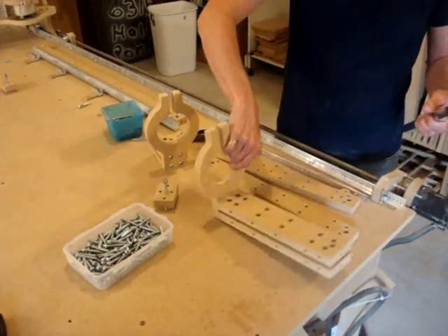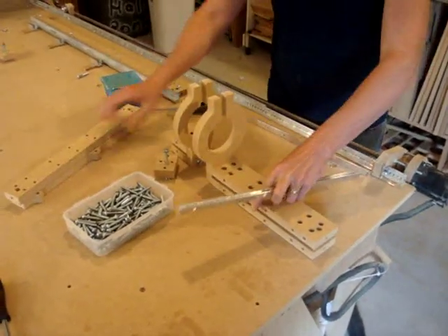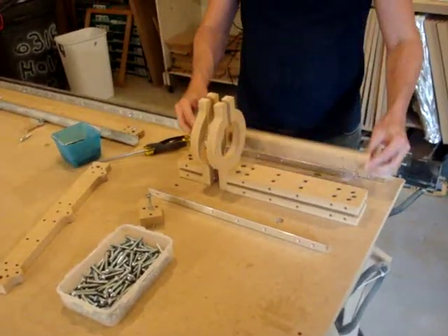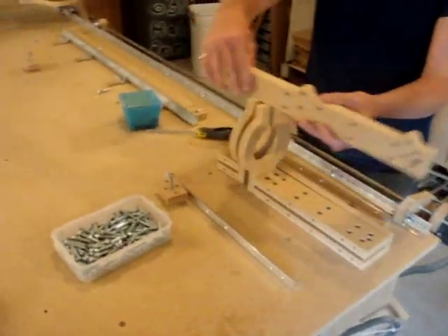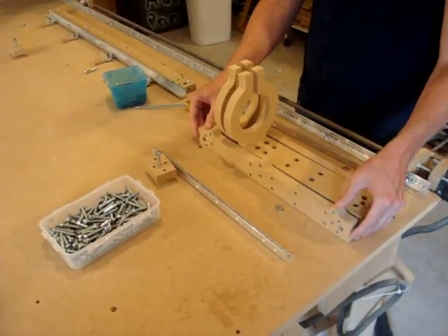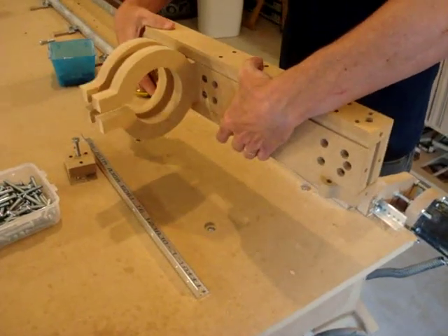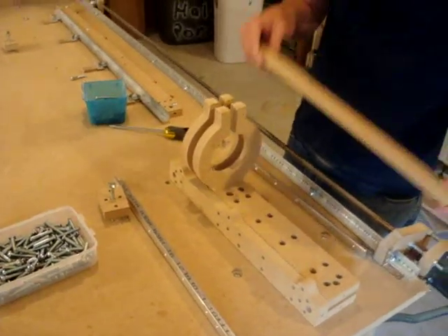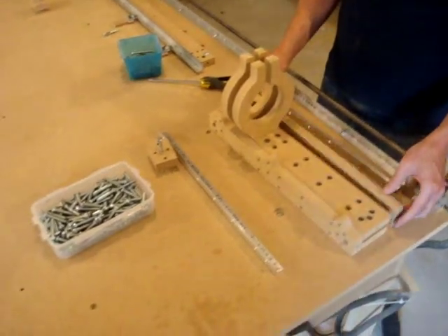The easiest way would be to lay it down like this and get these pieces ready on the sides. You'll also notice that there's a long area without drill holes, and that area goes where the two router mounts are going to be located.